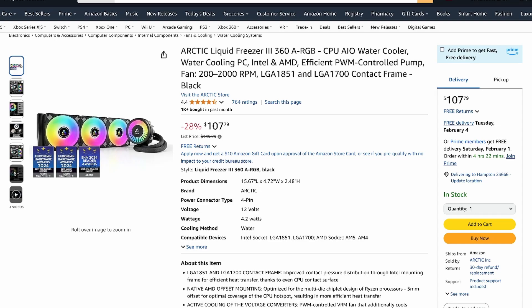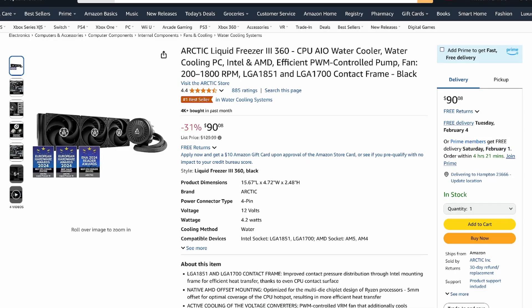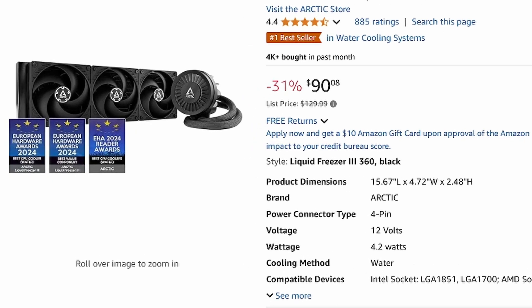If you want to save yourself a couple bucks, you can get it in black at $149.99, currently on sale for $107.79. The best value for the 360mm — saving the most money but getting the exact same performance — is the standard Liquid Freezer 3 at $129.99, currently on sale for $90.08. These coolers also come in 240, 280, or even a 420 millimeter option — that's three 140mm fans. Make sure you have the room. Prices range from $77 up to $120 for the 420.